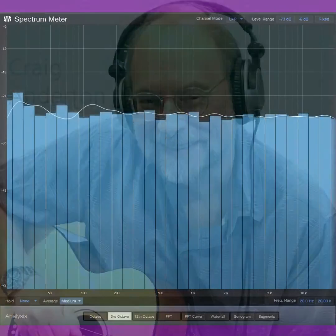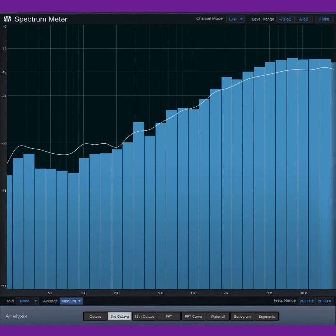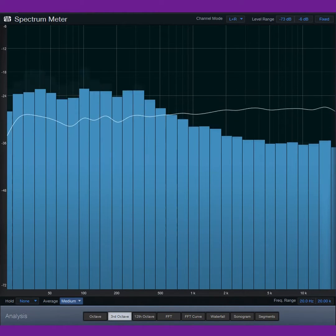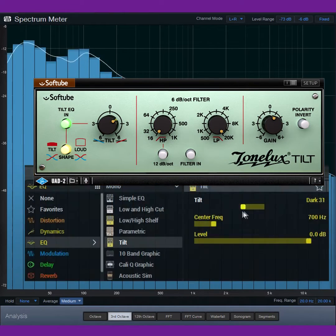Hi, it's Craig. Let's explore the underrated Tilt EQ response. Designed by Paul Wolf and first appearing in ToneLux products, it has also been virtualized by SoftTube, Universal Audio and Line 6.